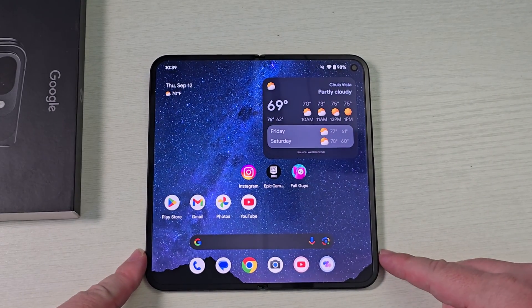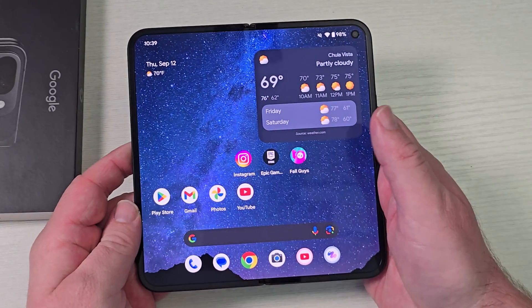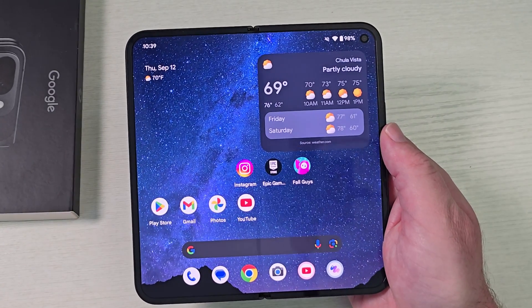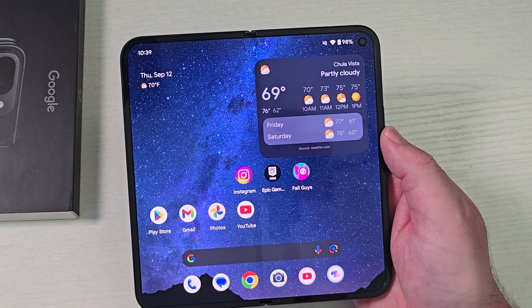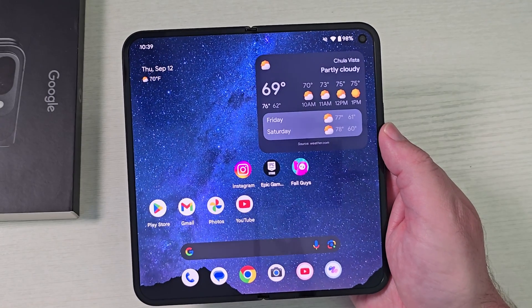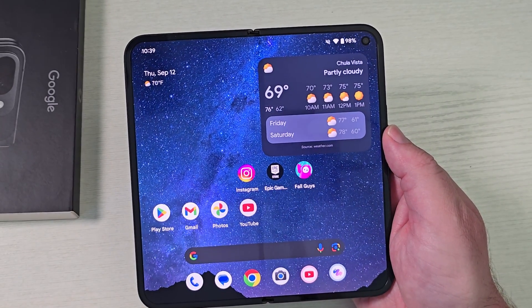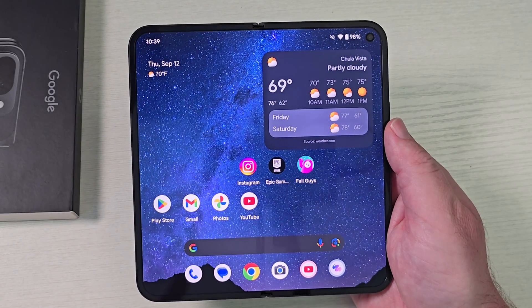In this video, I'm going to show you how to multitask on your Google Pixel 9 Pro Fold. It's super simple. The only difference is here I use the gestures. You'll probably be using the buttons down here, like the back button, the home button, and then the recent apps button. The recent apps button would be that square button, and that will do what I'm going to do with some of the gestures. So just keep that in mind.